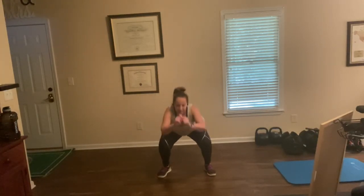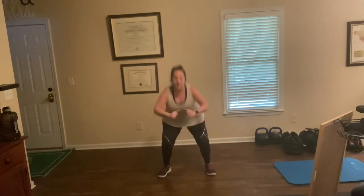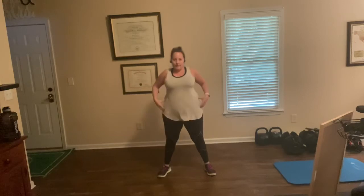One. Two. It's at your own pace. Three. Four — press the knees out. Five. Six. Seven — try to keep the chest proud. Nine. Ten. Eleven. Twelve. Thirteen. Fourteen. Fifteen. Next move is chair pose.